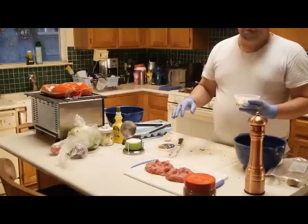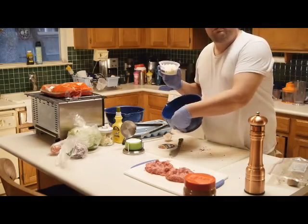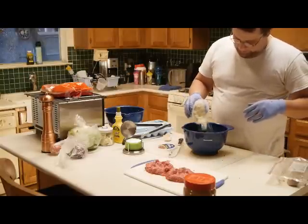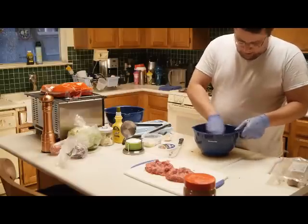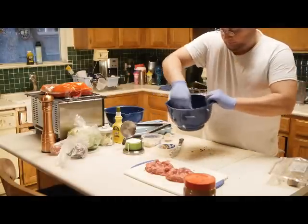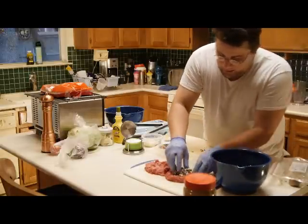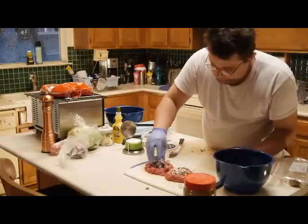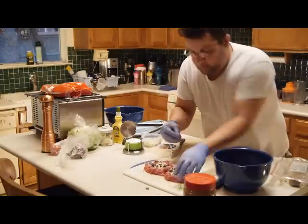Add about a half cup of feta cheese and mix it all up with the bacon. I'm going to put the bacon and the feta right in the middle. It smells very darn good.